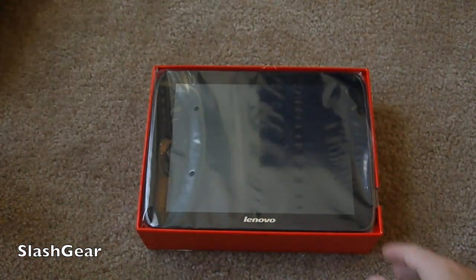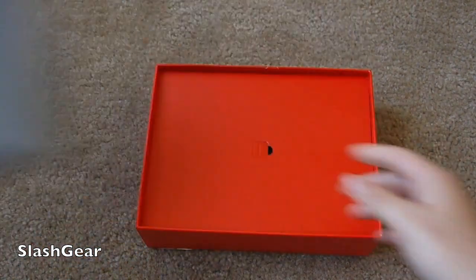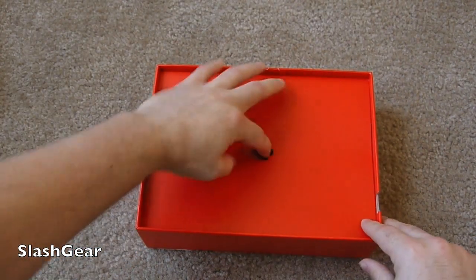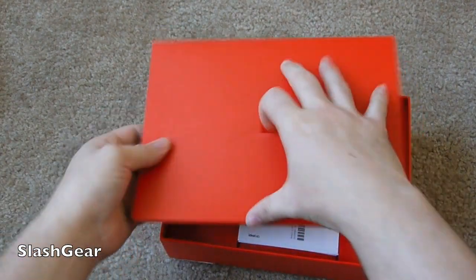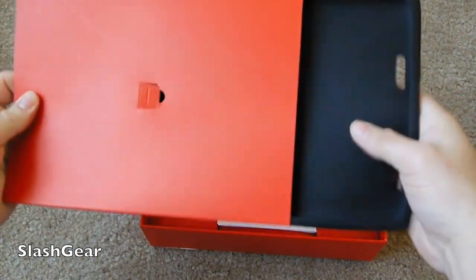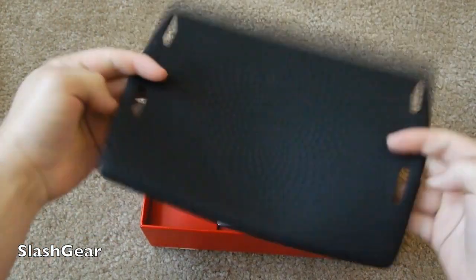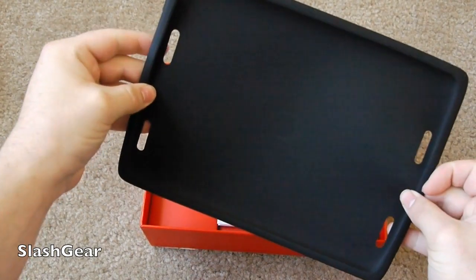The box was extremely hard to get off, but we're going to go ahead and show you a quick bit about it, tell you about the specs, and then get into the rest. Not much in the box — Lenovo has conveniently provided a nice little case for the tablet right in the box. So you get the tablet and the case for the low price of $329.